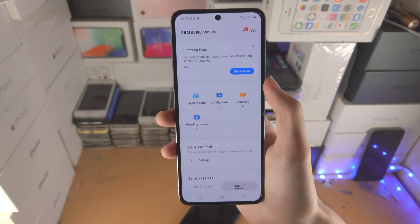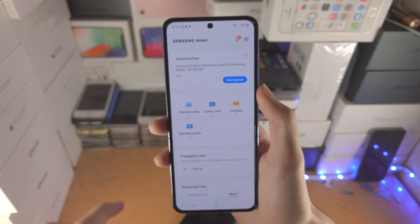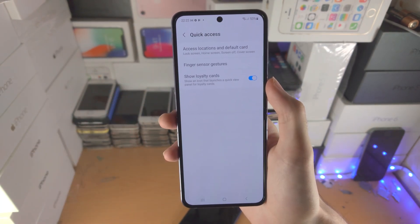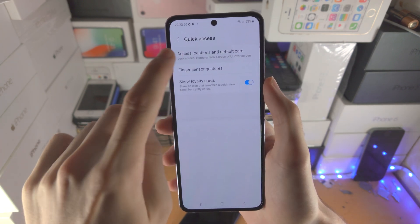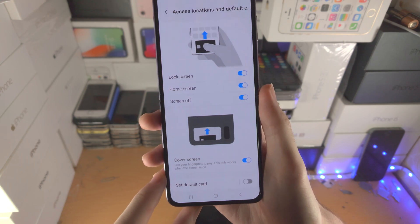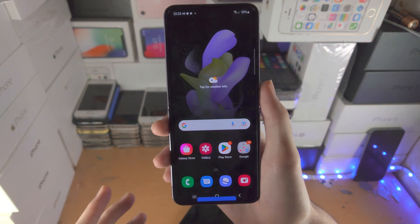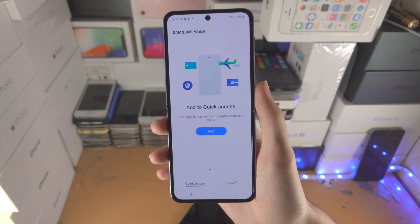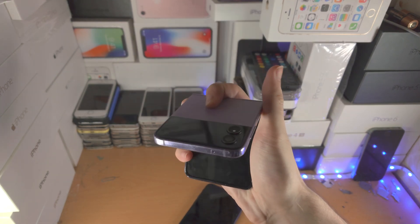Once you've added your card, tap on the menu, tap on settings, and from here tap on quick access. Make sure that access locations has all of this set. To use Samsung Pay, just slide up from the bottom — it will bring up your cards — then put your phone near the reader and you'll be good to go.